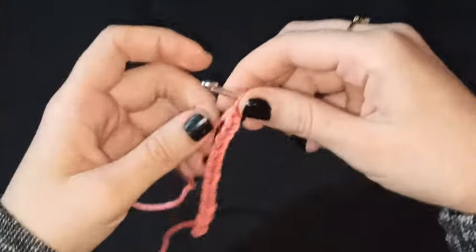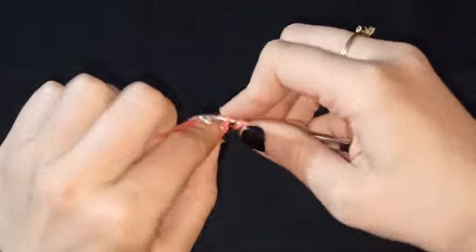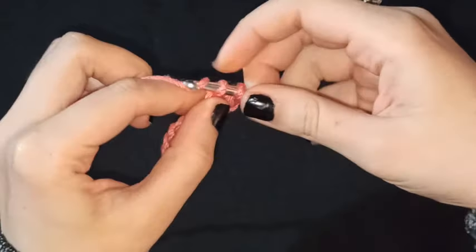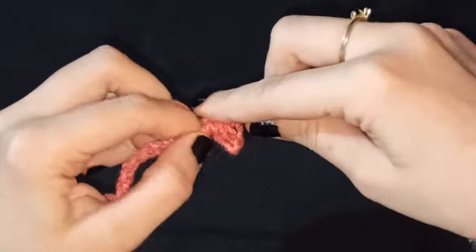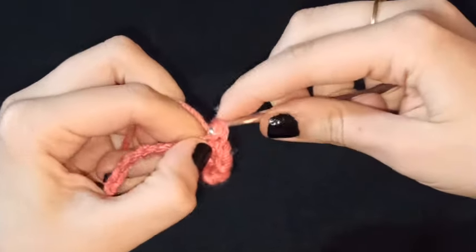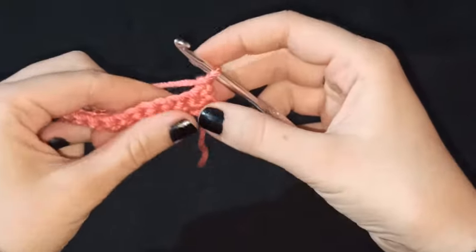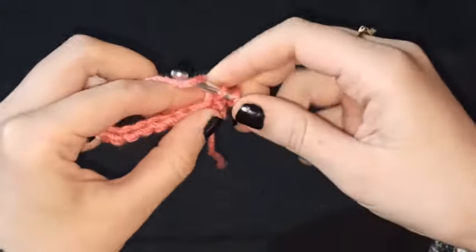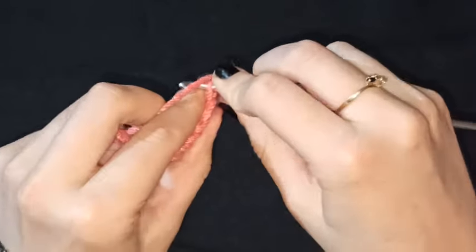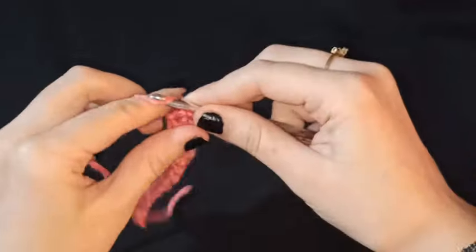Aquí yo ya tengo mis 11 cadenas de base. A continuación voy a hacer una cadena más, y en la cadena anterior a esa voy a tejer un medio punto. Voy a tejer un medio punto en cada una de mis cadenas de base. Al finalizar nuestra vuelta de medios puntos tejemos una cadena para dar altura, giramos nuestro tejido y nuevamente tejemos un medio punto en cada uno de nuestros puntos hasta completar la vuelta.